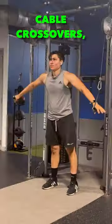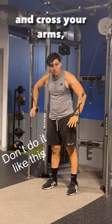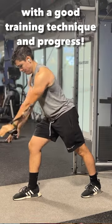The cable crossover — we all love this exercise. Some people do it incorrectly, but if you do it correctly, if you focus on your chest, if you cross your arms and do it in the correct angles, trust me, you're going to have a bigger chest with good training technique and progression.